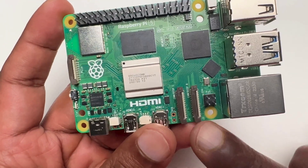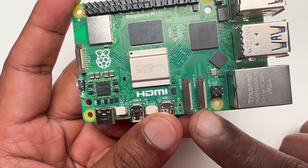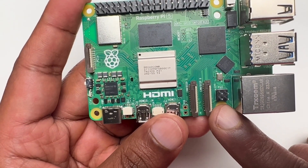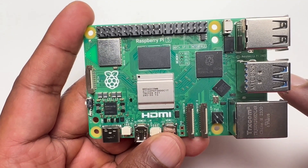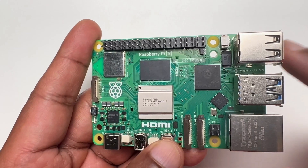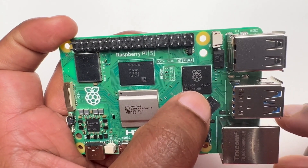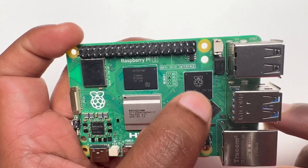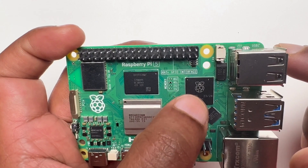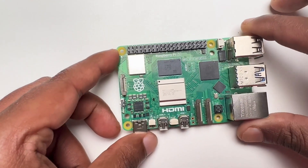From here there are two MIPI DSI/CSI connectors for cameras and displays. This black connector is the PoE header. This is the Ethernet jack. The blue ports are USB 3 and these two are USB 2. This component is the Ethernet transceiver, and this one is the Raspberry Pi RPI IO controller. The GPIO header also provides two USB 2 connections.